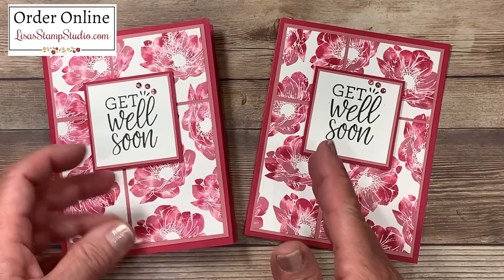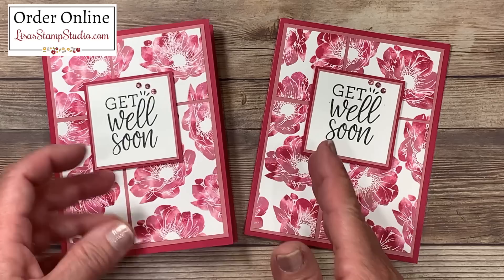Here's the one we created today, and the one I created before you joined me. If you don't already have a copy of the Stampin' Up! catalog, you can request a copy of the new 2020-2021 annual catalog over on my website at lisastampstudio.com — click on 'Contact Me.' If you have enjoyed today's video please give it a thumbs up here on YouTube. It certainly helps and I look forward to seeing you next time. Have a great day.